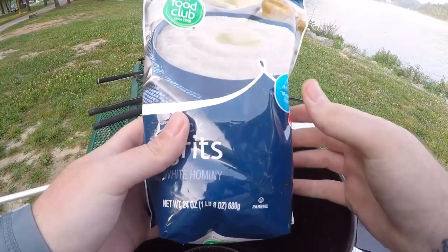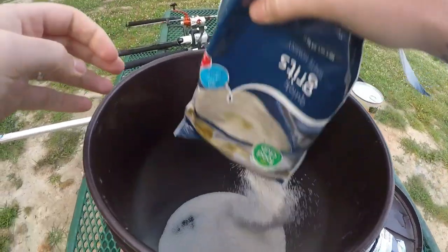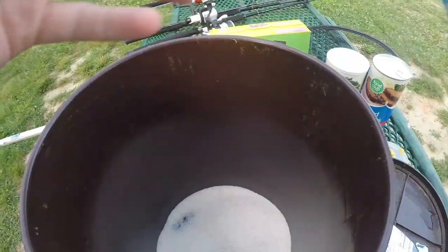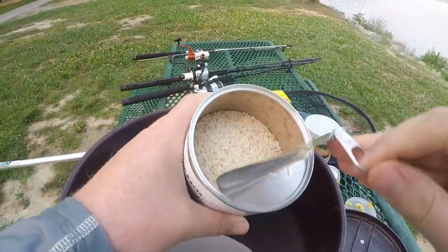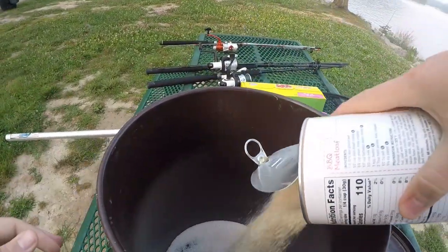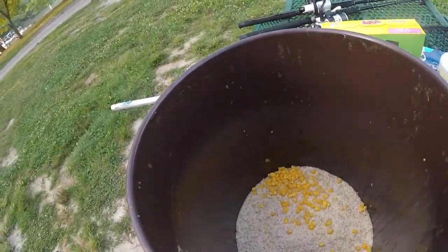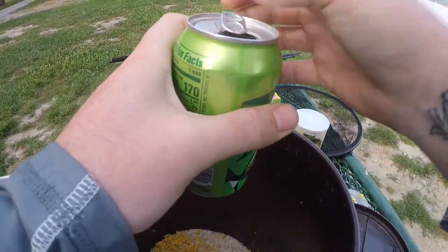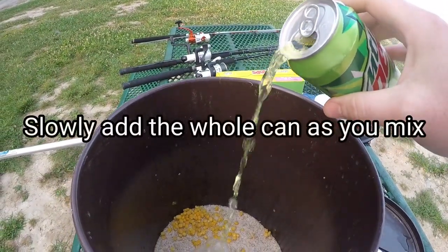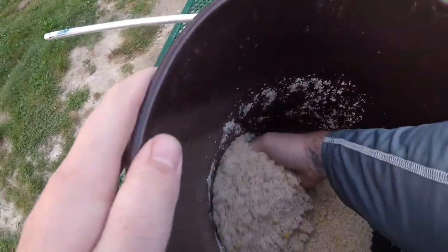Alrighty guys, time to make up a little bit of pack bait for these old carp. I'm going to start off with a whole bag of grits — carp absolutely love these things. Dump them in our bucket, just like that. Bread crumbs, or panko, they're both about the same. A bunch of bread crumbs, throw them on in. A little bit of sweet corn, and my secret recipe guys: some good old Mountain Dew. Open that sucker up, pour just a little bit in there, and that's it. Give it a stir, pack it on your hook — easy peasy.